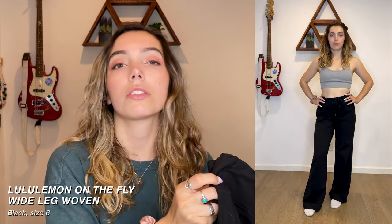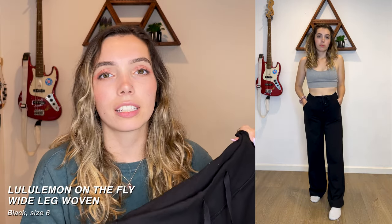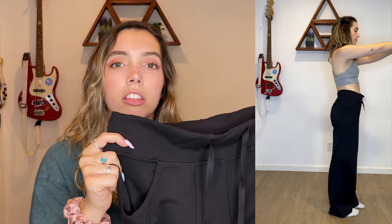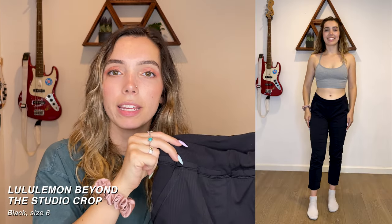Next we have the On the Fly Pant with the wide leg — these are woven and usually $118 but I got them for around $20. I'm not 100% sure these are the exact On the Fly pants because they have front pockets that I noticed the On the Fly ones don't have, but that was the closest I could find. Lululemon constantly switches products on their website so it's hard to identify older secondhand styles.